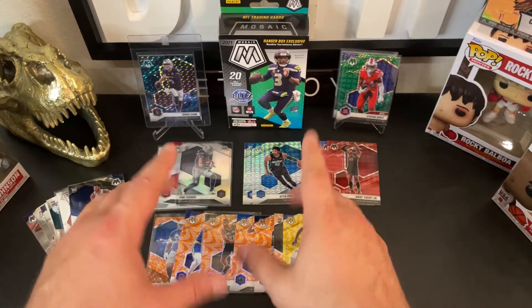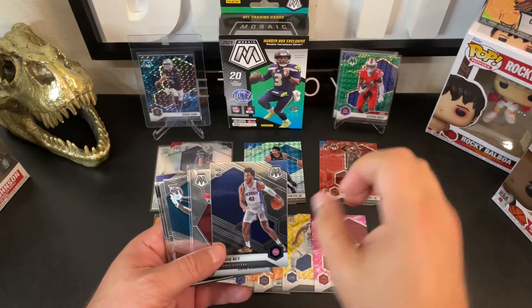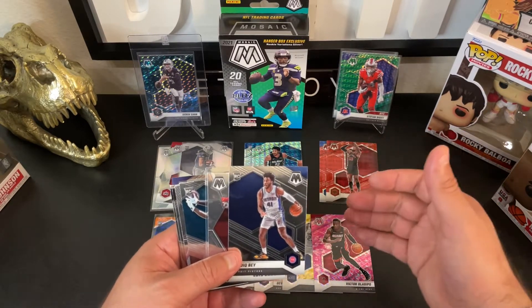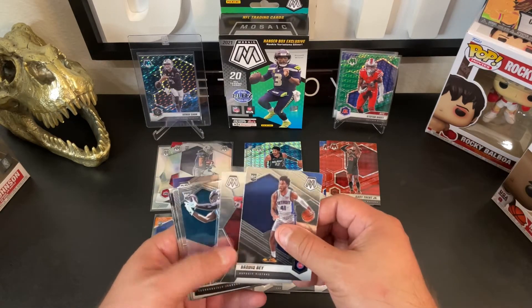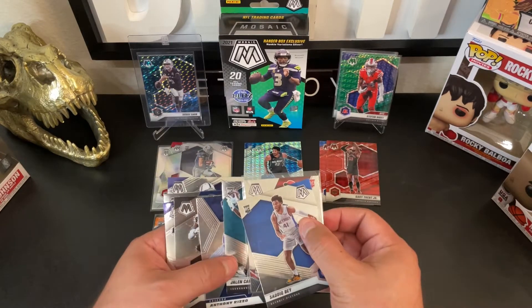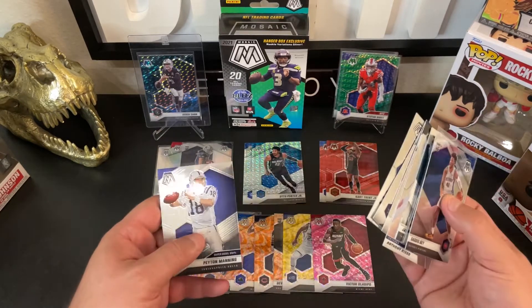Let's have a little fun. I wanted to start off pretty simple and just break down base cards in the Mosaic set. One thing that you are going to see — and one thing that I definitely noticed really early on into collecting this brand — is that there is a lot of uniformity. Regardless of the player, the sport, the tenure of the player, whether it's a rookie, a vet, or an all-time great hall of famer, a base card is going to look the same.